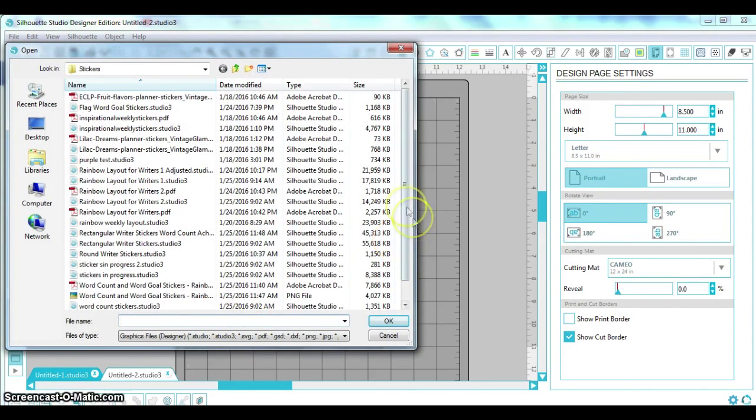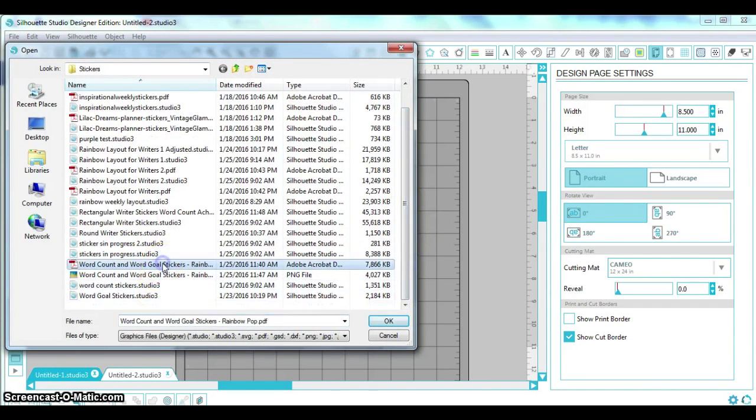I'm going to open my stickers — I've saved them in both PDF and PNG files. The Studio software in its basic edition might not open one of those, but I believe both versions will at least open the PNG files, so that's what I'm going to use.